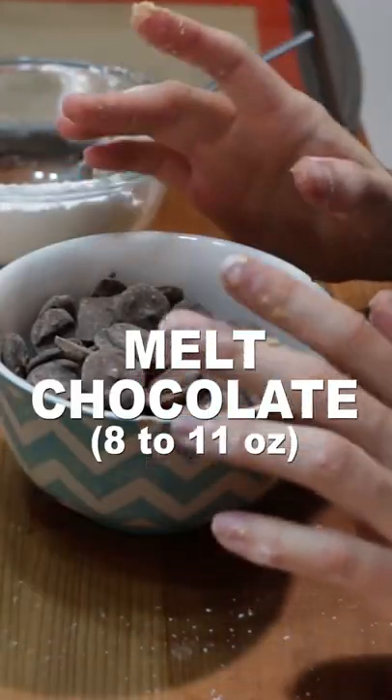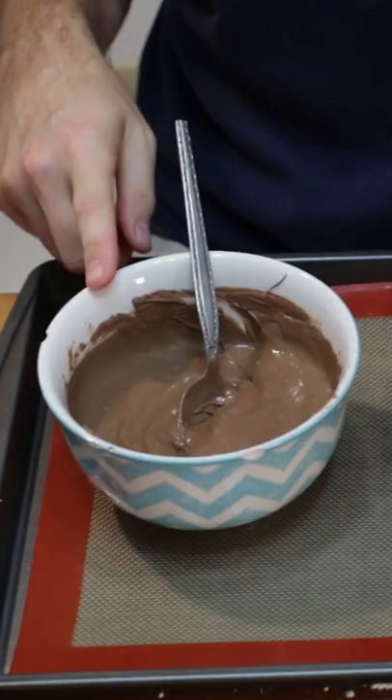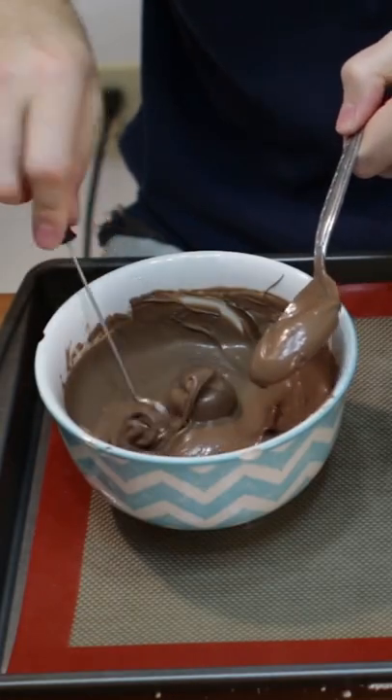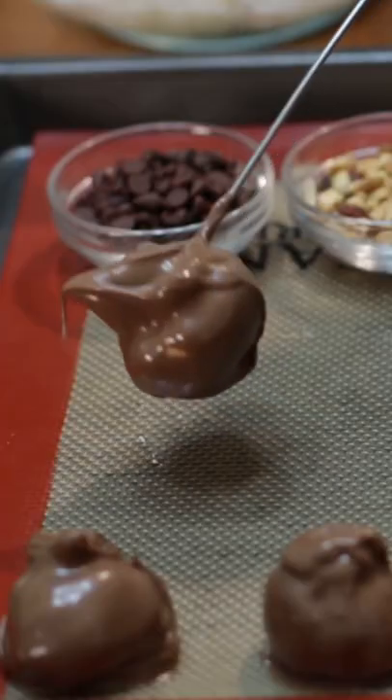Melt 8 to 11 ounces of chocolate either in the microwave in bursts of 30 seconds, stirring in between, or use the double boiler method. Grab some peanut butter dough and roll into a ball with clean hands or wear gloves. Dip in the melted chocolate then place it on a sheet pan lined with a silicone baking mat or parchment paper.